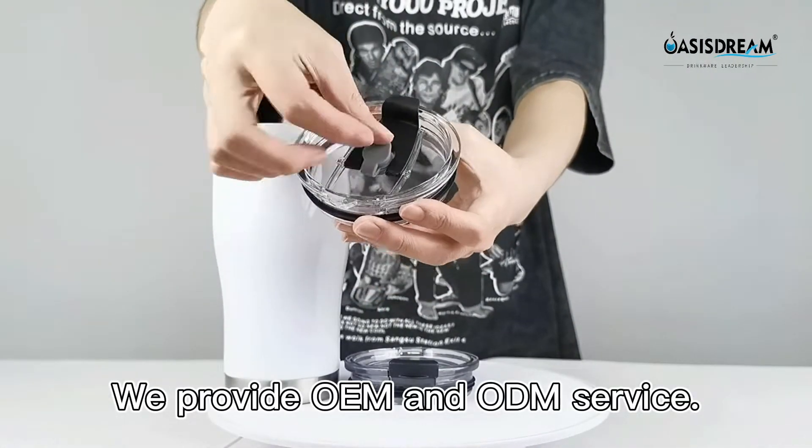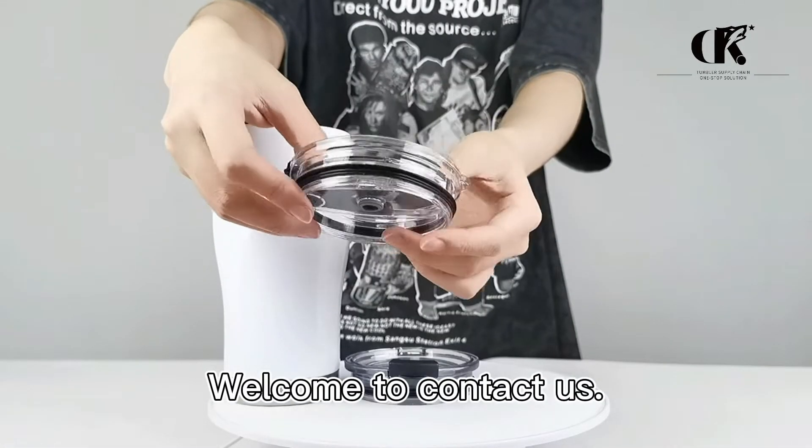We provide OEM and ODM service. For more information, welcome to contact us.